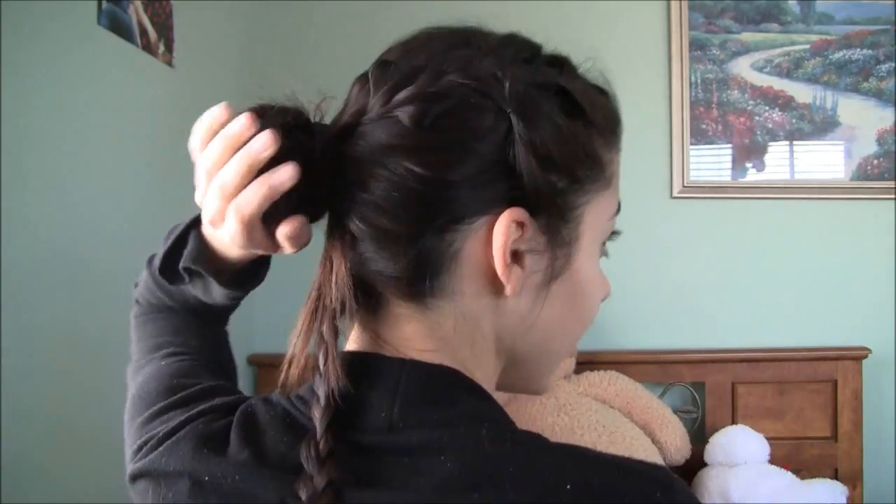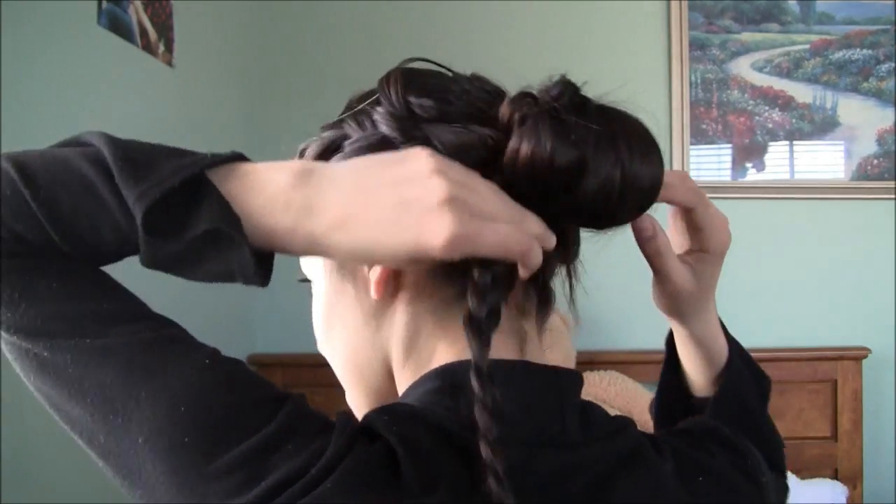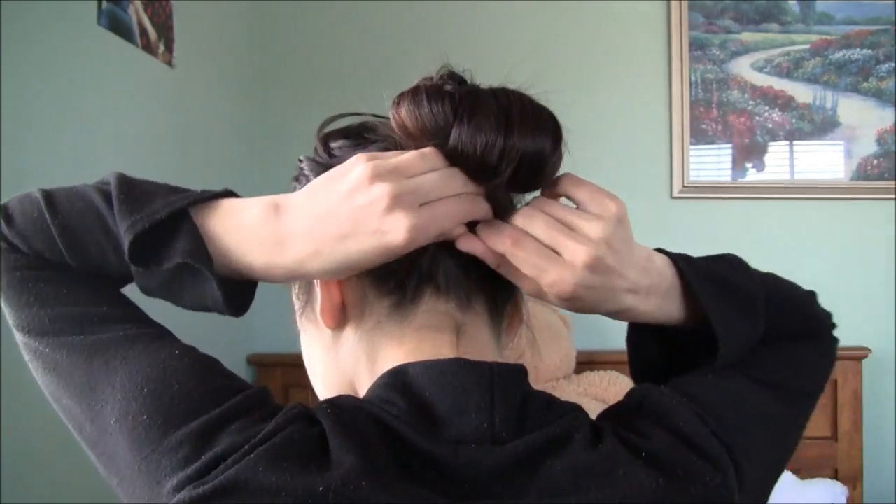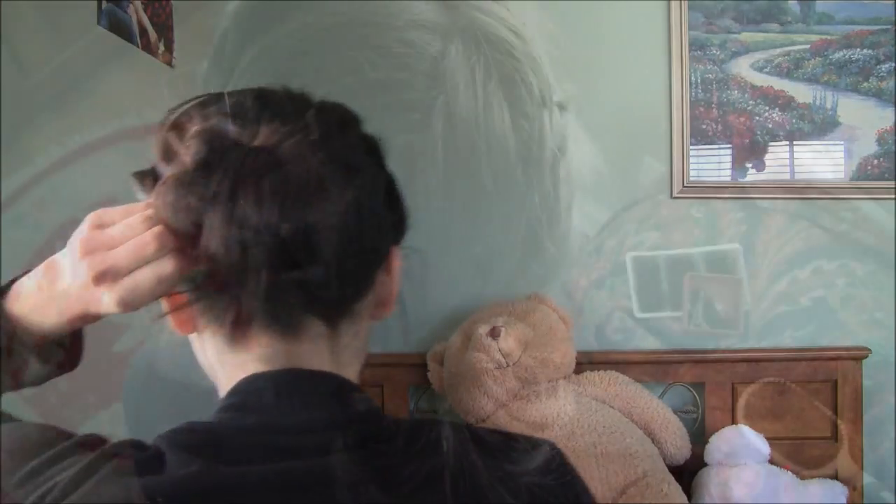Just loosen up the bun a little so you kind of just have a messy bun. Then you want to wrap this braid around the bun and then underneath just secure it.